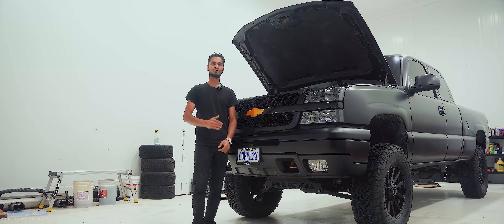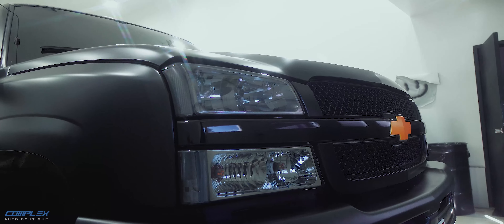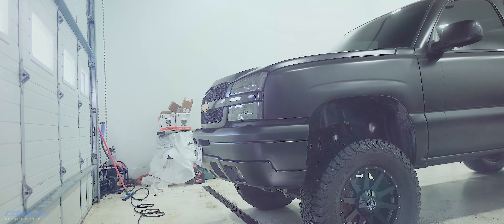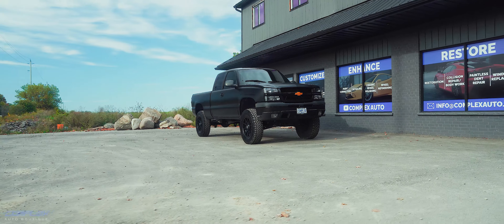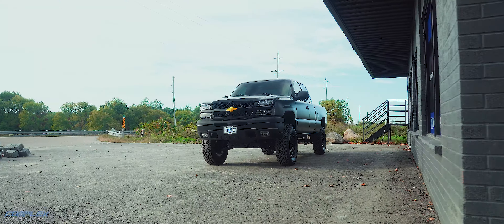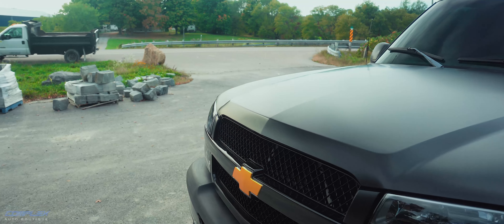Next up, we gave this truck a full mechanical overhaul. We went through the engine, replacing all the worn-out components, flushed the fluids, and made sure everything was running as smoothly as possible — new oil, new transmission fluid, new brake pads, you name it. We also gave the suspension a refresh, so not only does the truck look good, it drives like new too.